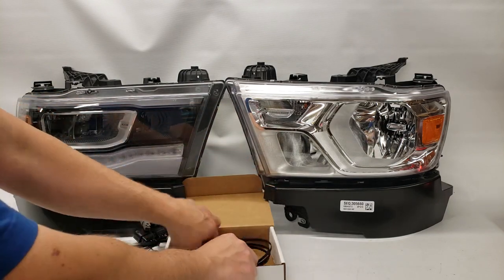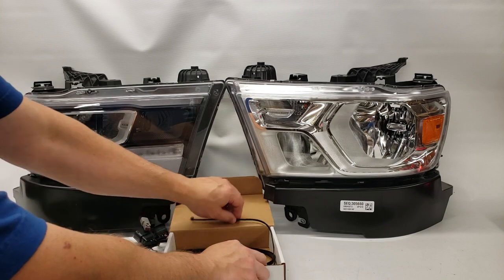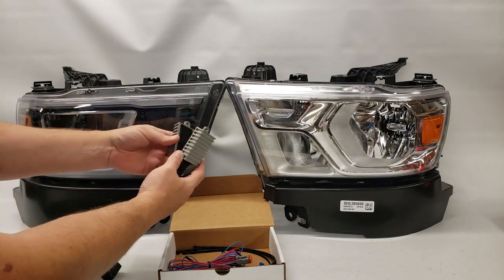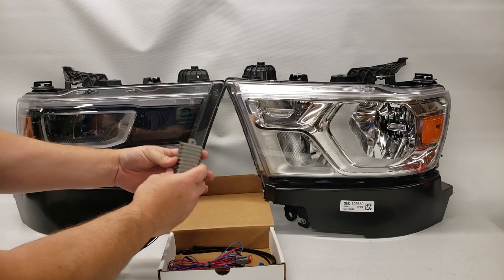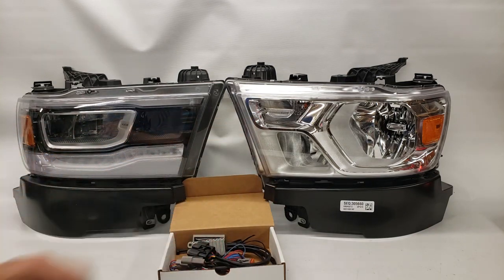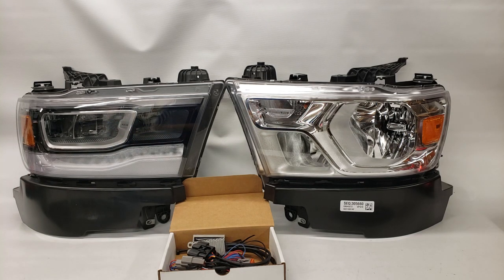Check out the install walkthrough on the product page to see how we mounted these with the zip ties out of the way. If you have any questions about the conversion for the 5th gen Ram 1500s, feel free to reach out via the methods listed in the post. Have a great day — thank you very much.